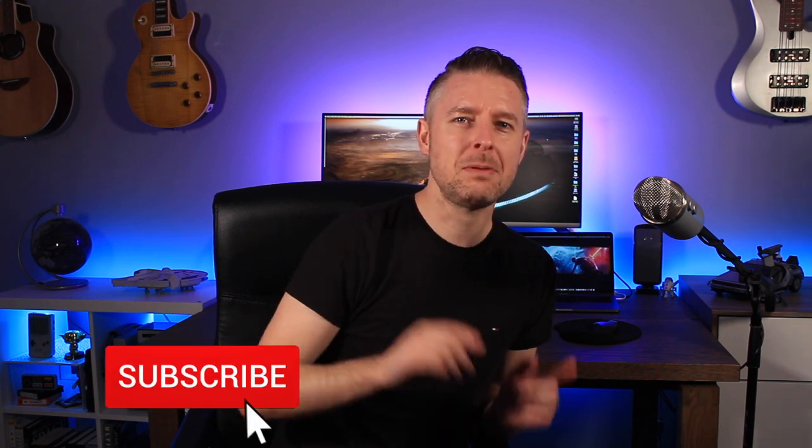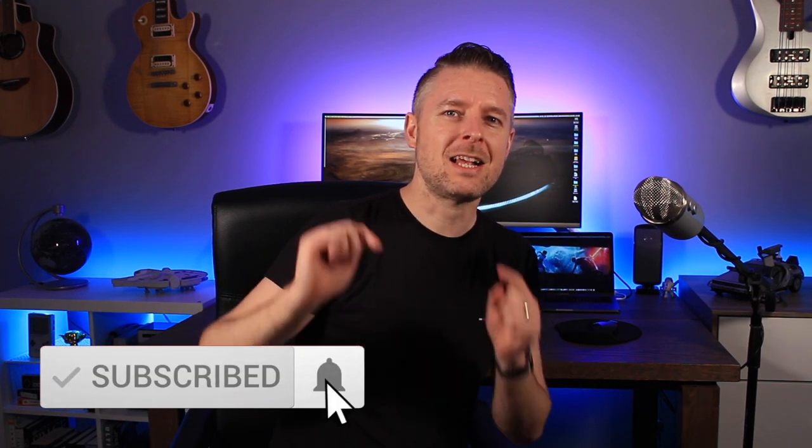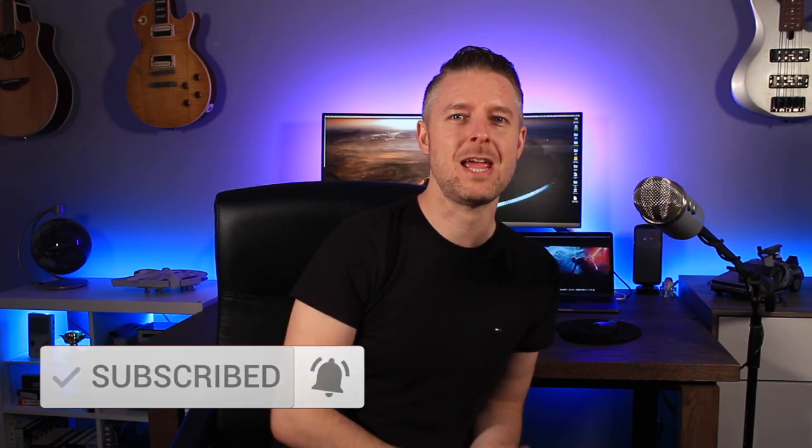Hey, this is Digital Byte Computing. Today, we're going to look through this screen behind me — the unboxing of the Samsung 34 inch curved widescreen monitor. Before we go into that, please remember to subscribe and click on that notification bell to be up to date with my videos. What we're going to do is go back in time before I had this thing mounted and go through the unboxing and the overall summary of this screen.